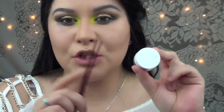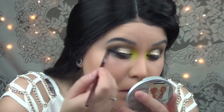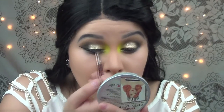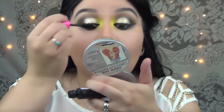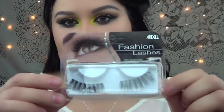Now I'm going to grab Colourpop's Cream Gel Liner in Swerve and do my eyeliner. Then I'm just going to apply some mascara on my top and lower lashes. For lashes I'll be using the Ardell Fashion Lashes.